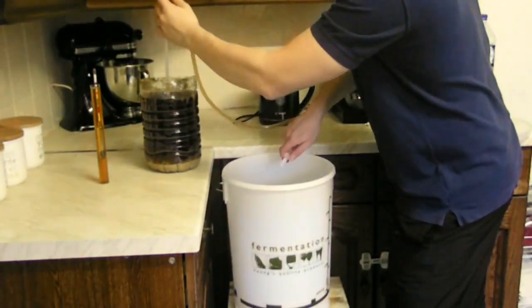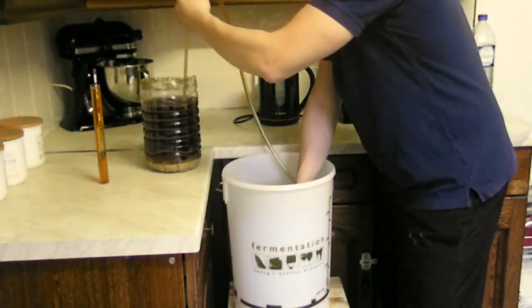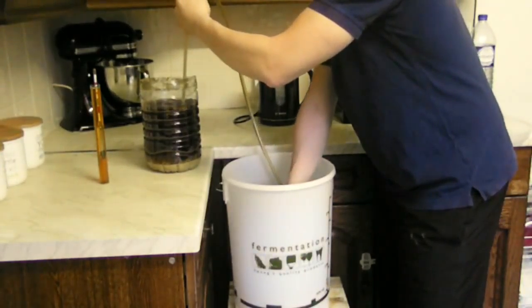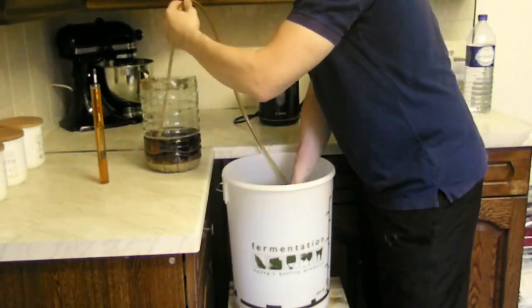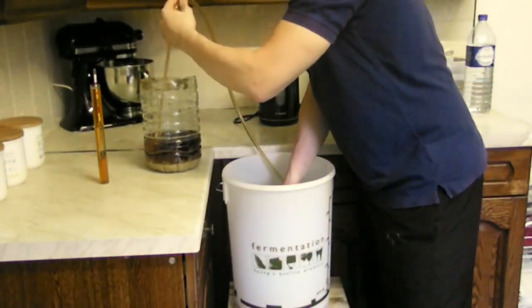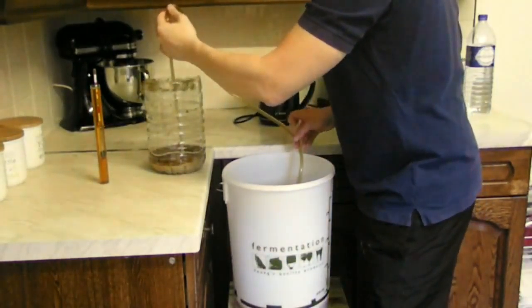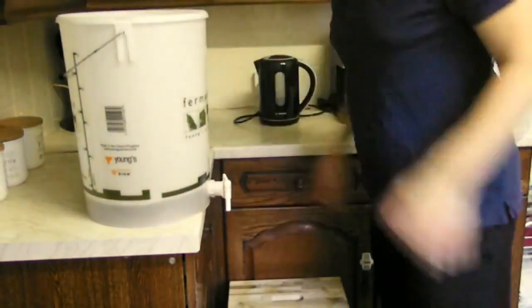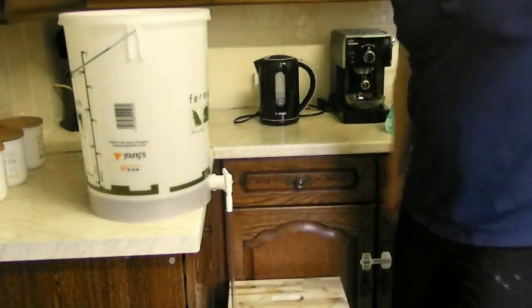There we go. You want to try to avoid as much contact with oxygen as you can, and you can see it's pretty quick. As we approach the end, this is when you have to be careful not to suck any yeast — it's not a huge deal if you get a little, but you want to avoid it as much as you can. And now we place this in a comfortable place, attach the little butler, and start bottling.